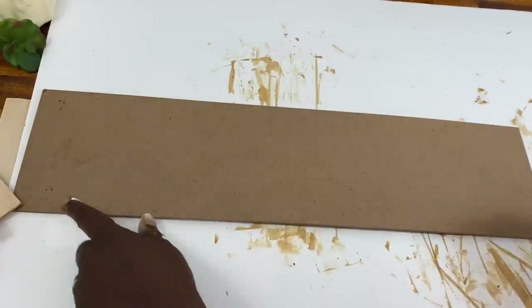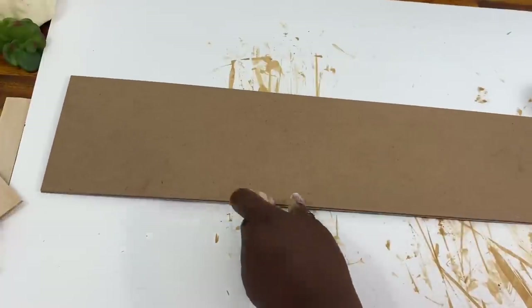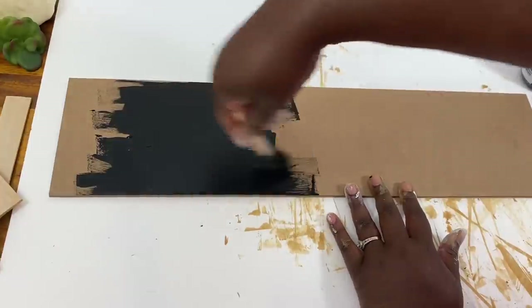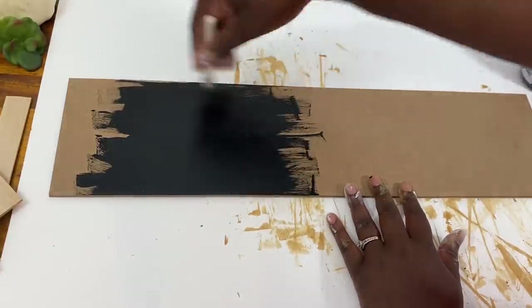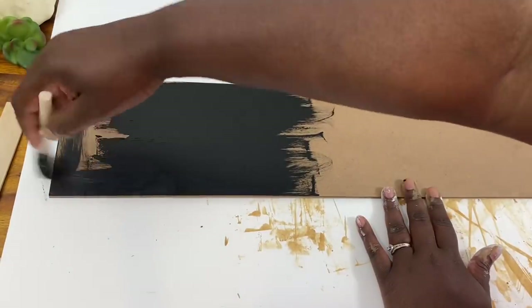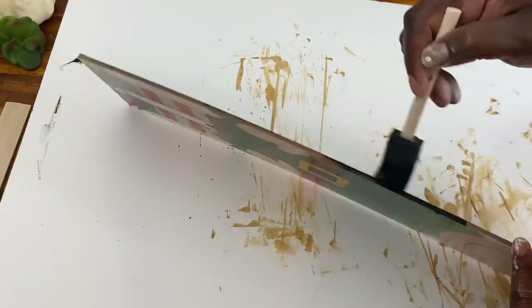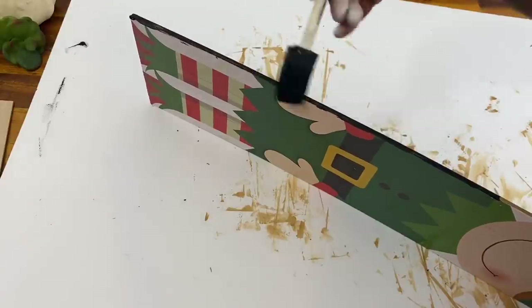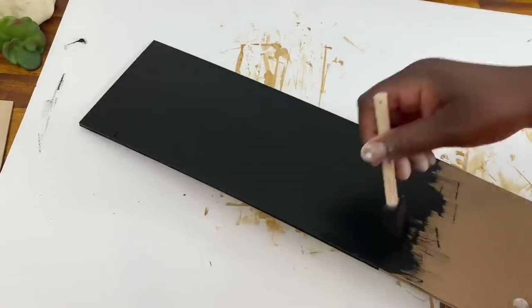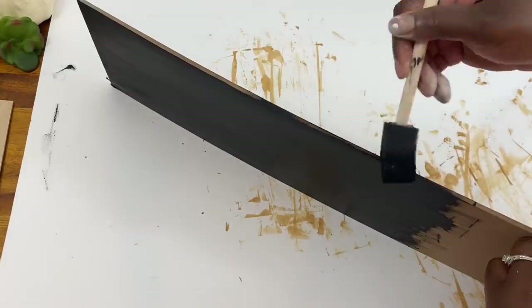You won't even believe you did it with paint stirring sticks! While those dry, I'm going ahead and painting my board — I only need about half of it painted, so I'll choose the half without the staple marks for a smooth finish. You can use chalk paint, acrylic paint, anything you want — but I actually think chalkboard paint would be adorable so you could switch out the chalk saying whenever you felt like it.